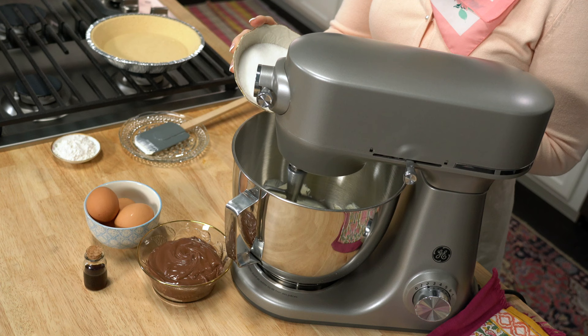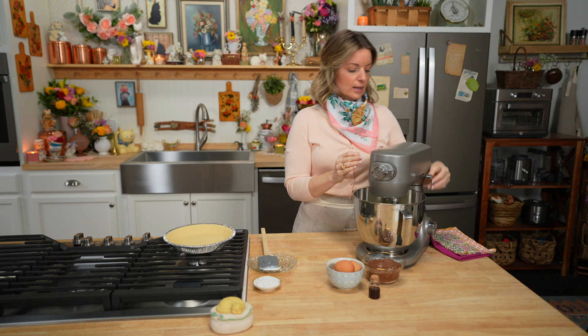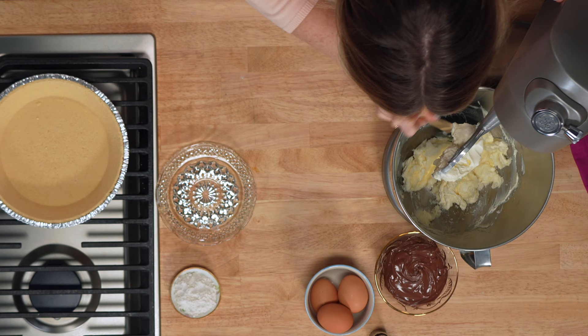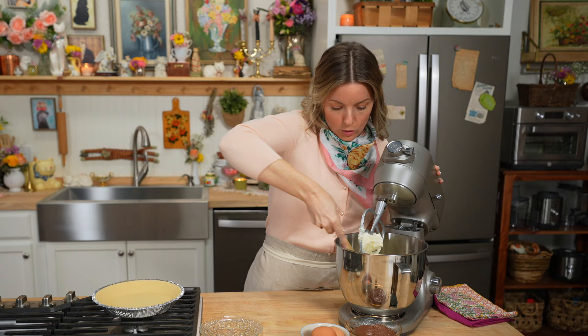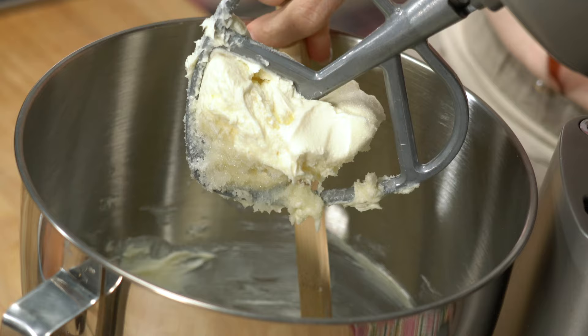Mix it nice and slow. Add half a cup of sugar. Let that mix for a second, then turn it off and scrape all the way down to the bottom to ensure that everything's incorporating. This is the hardest part of a cheesecake — making sure that every single bit is mixed together. Now mix again.